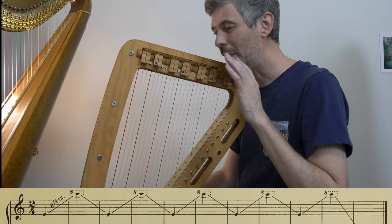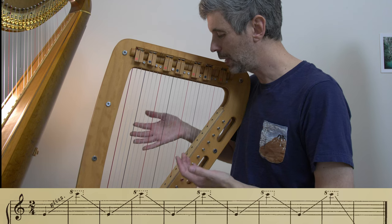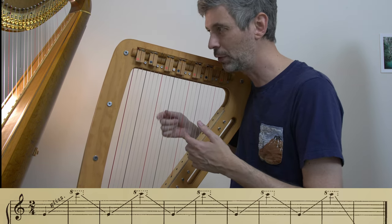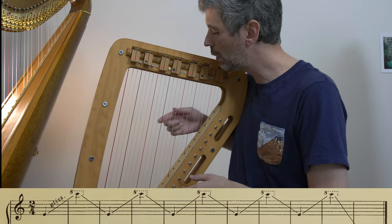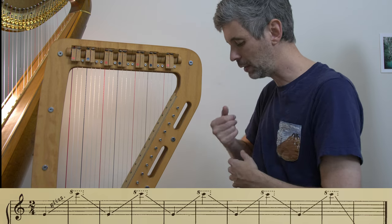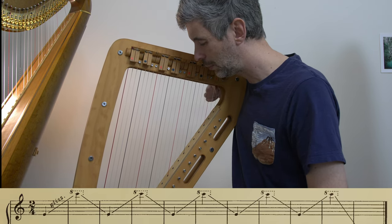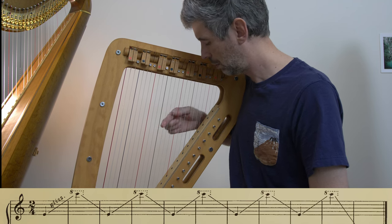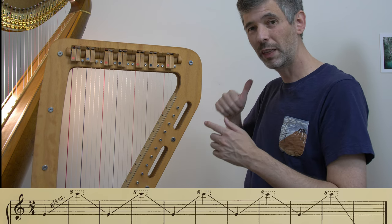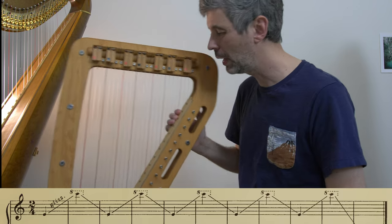I did an episode on glisses many years ago — I'll link to that in the description below, definitely check that out. But basically with a gliss going up, we're going to use the second finger and just pull it along the strings. It's really an action of the arm and the elbow, not the hand or wrist or fingers — the hand is just trying to stay stable. Going down, you lock the thumb into position and same idea: push from the elbow as the hand goes down.